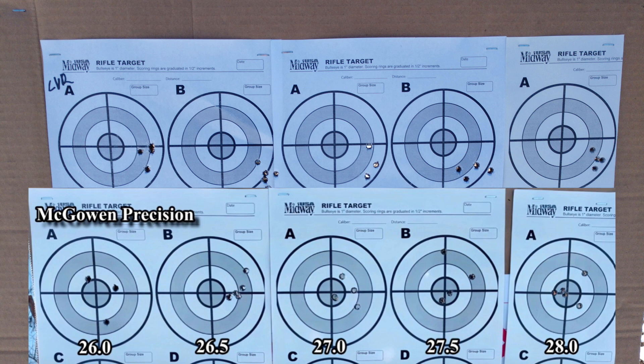Let's start with what's most obvious. The top row, the one with the fixed crown, is definitely more accurate and more precise. When I look at it, I can see where the obvious flyer problem I had before is now gone. I also notice that just by fixing the crown, the point of impact of the groups has shifted — same scope settings, but the point of impact shifted about an inch to the right and also lower.